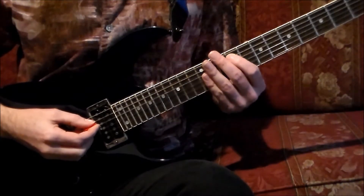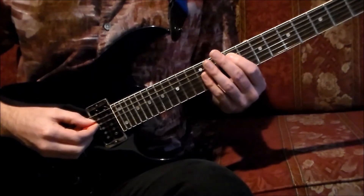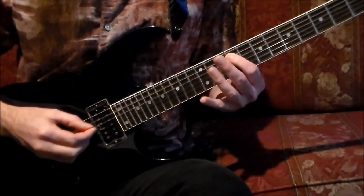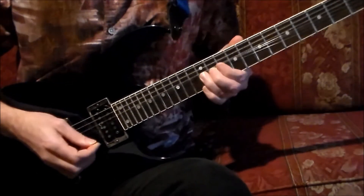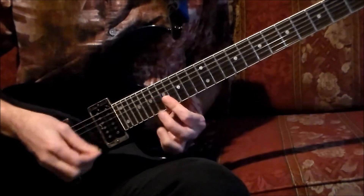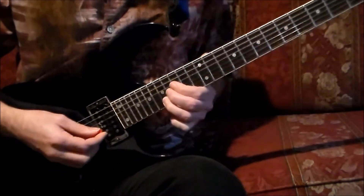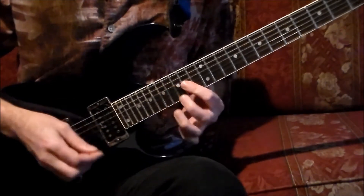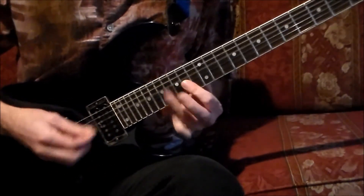Let's run through the first nine measures in sequence with a four-count lead-in.